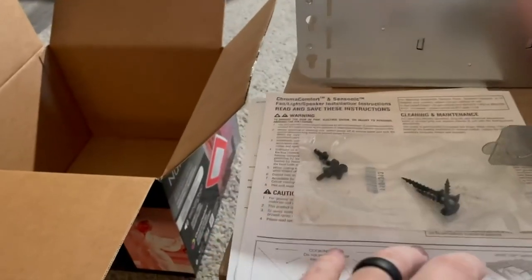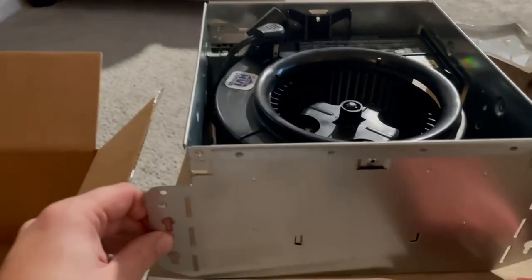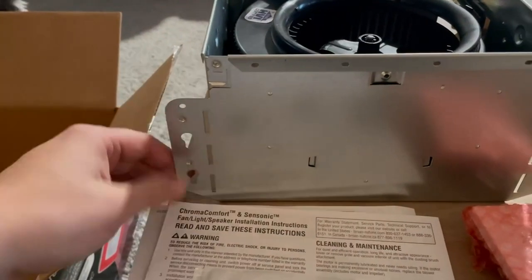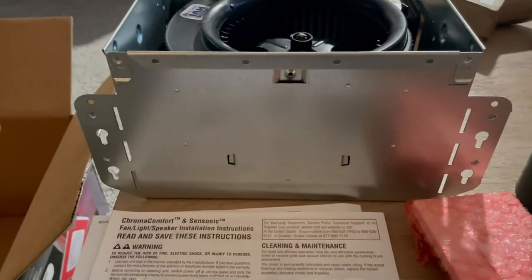We have a little bit of a bigger bathroom going in, connected to the closet, so you're going to get the housing. This is what you'll screw in to either the floor joists or trusses, depending on where you're installing it.